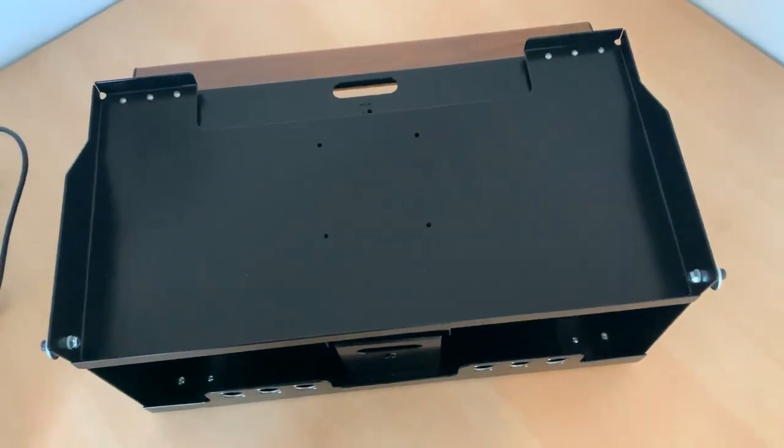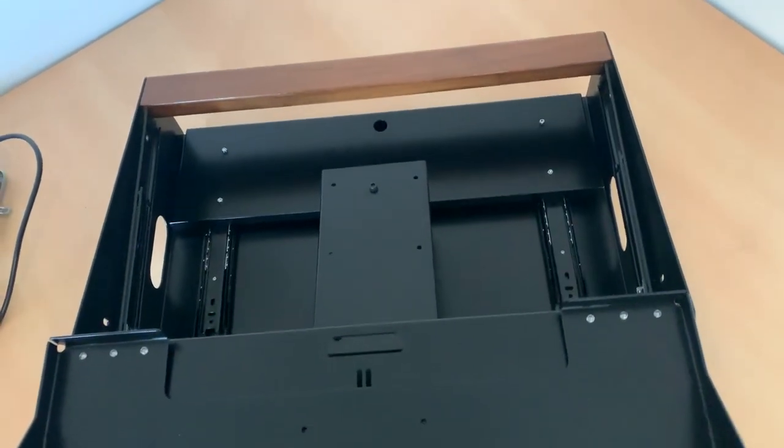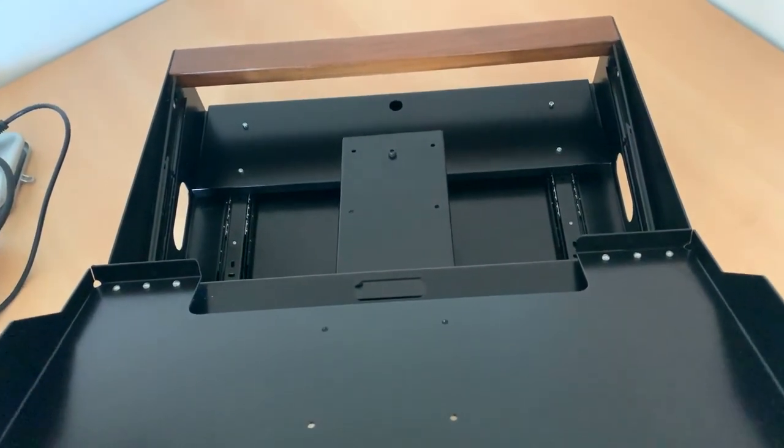And from the top it will look like this — slide it out, lift it, and there you go.